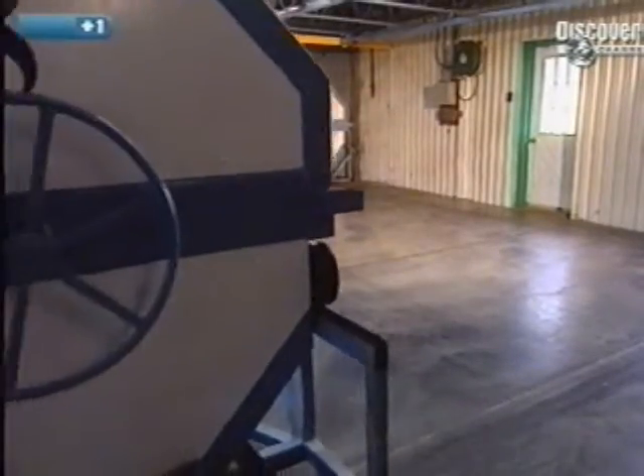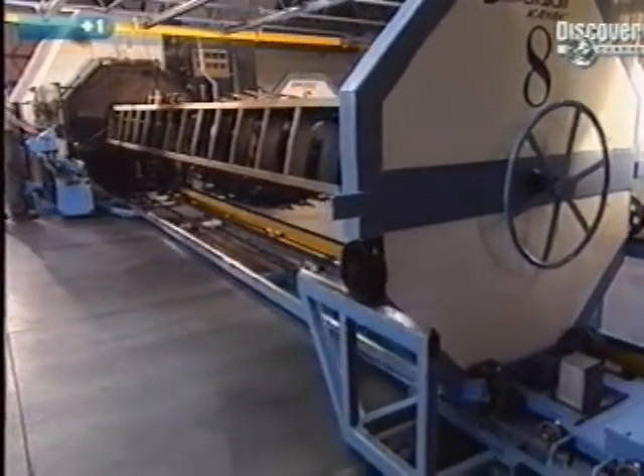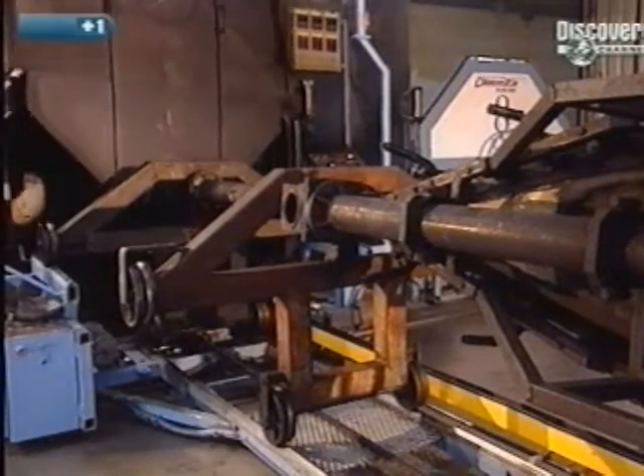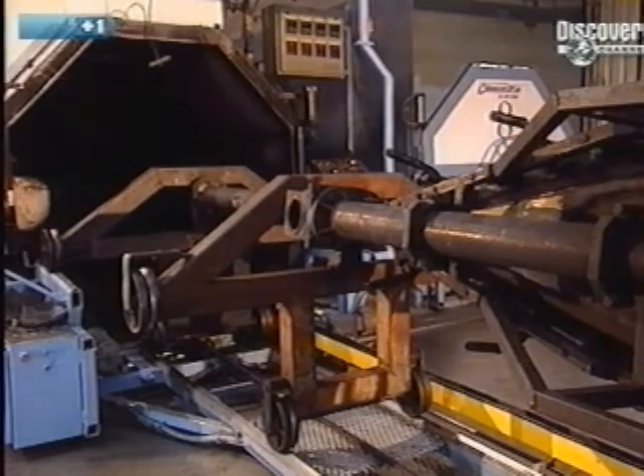The kayak mould is put onto a transporter and placed facing the oven. Because of the large dimensions of the craft, the oven had to be custom-made.